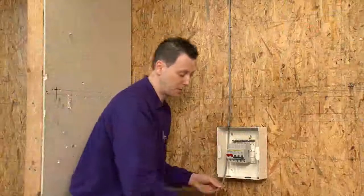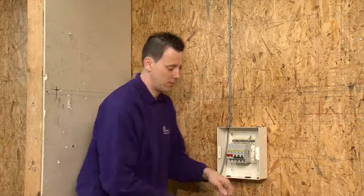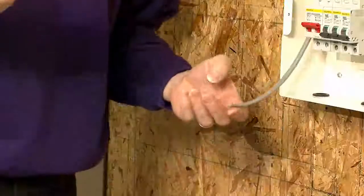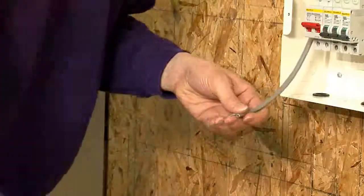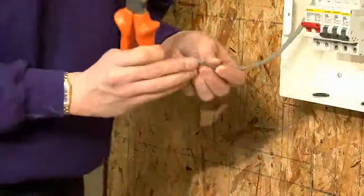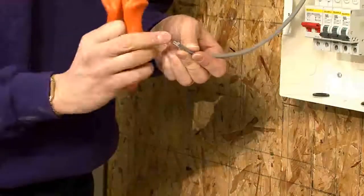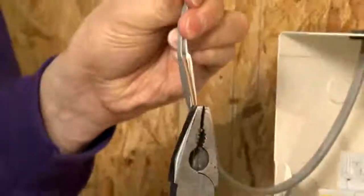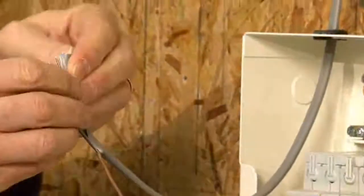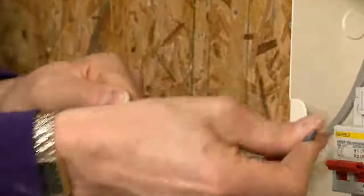Another method would be again using side cutters. Cutting through this time, you're leaving the actual conductor inside the actual sheath. Grabbing it with a pair of pliers, pulling down on the actual sheath, and then you can pull the actual sheath apart.